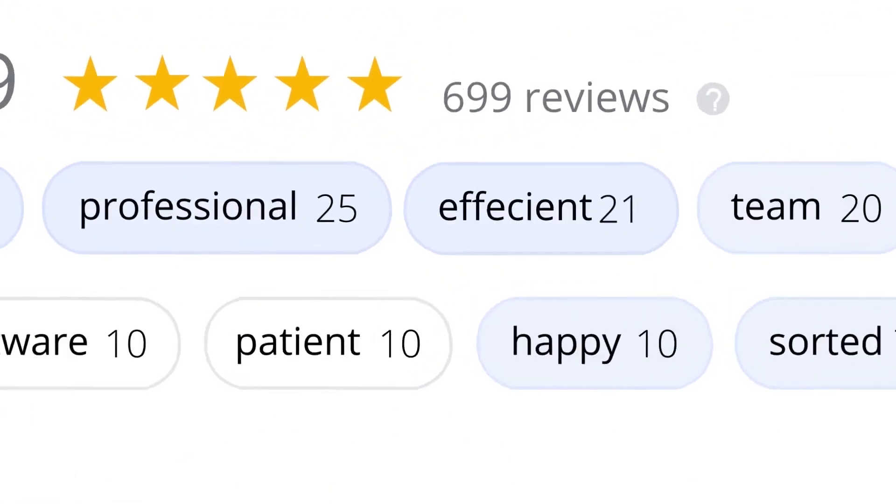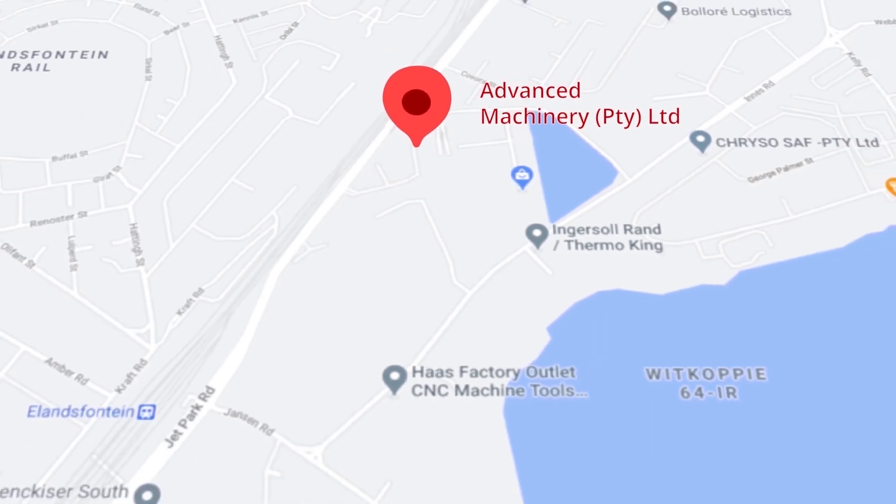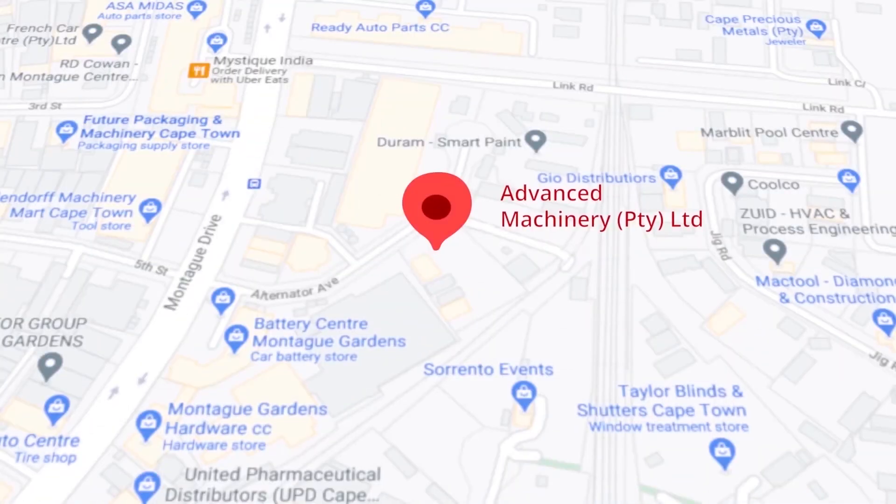These ratings mean a lot to us — thank you so much for your support. Let's move our attention to our branch in Montague Gardens, Cape Town, where we have achieved a rating of 4.8 stars and an amazing 299 reviews.